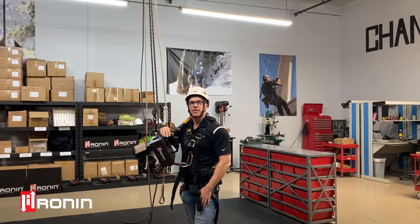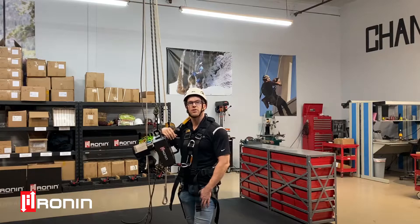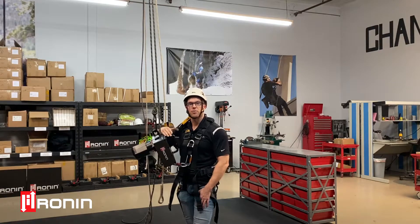Hi, this is Ryan Estrada, Ronin General Manager, here today talking about a quick instructional video on mechanical advantage lifting with the Ronin.